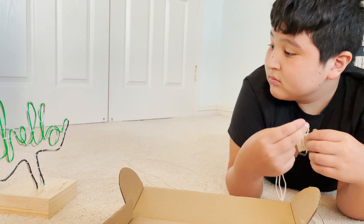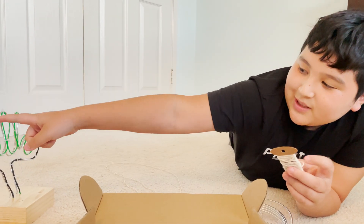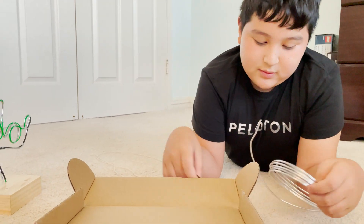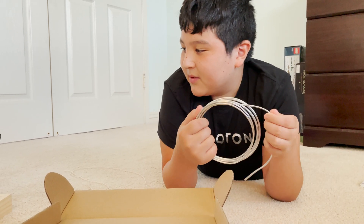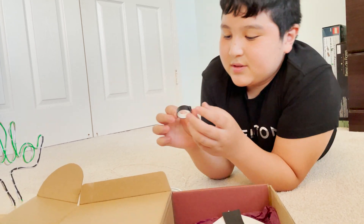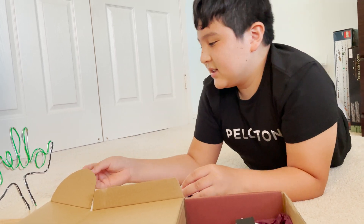What was the hardest part about this build? There wasn't really any hard part. The only long parts were: first, taking the string and measuring the amount of wire you need; second, the aluminum wire wrapping because there's so much of it and it's super long, so it's hard to bend in the beginning.